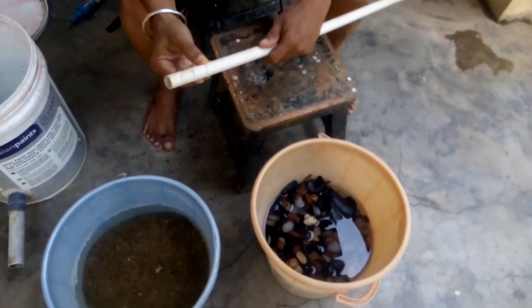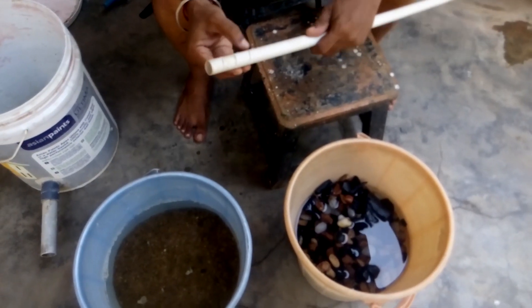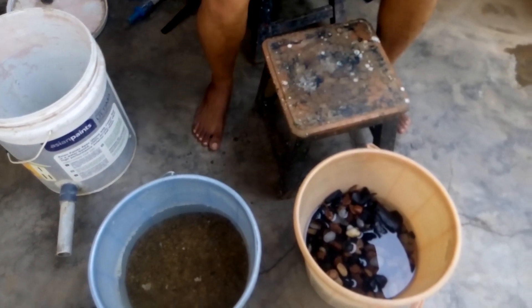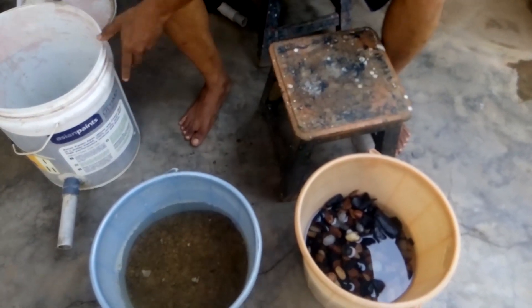I think it will be better if you use a much larger pipe than 1 inch, like 1 and a quarter or 1 and a half inch, so that the water will flow more easily. You can cut one end with a dummy cap and fix it in the same way.